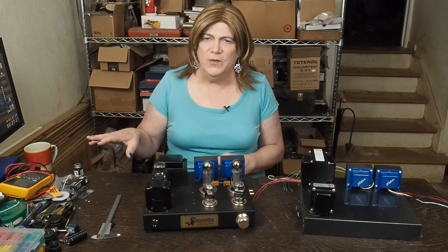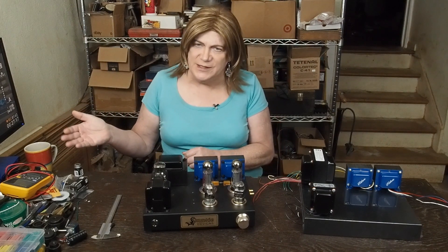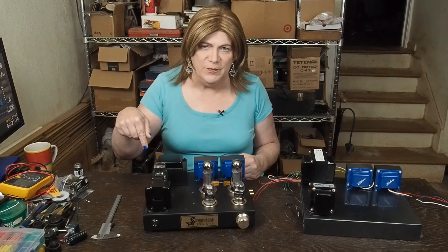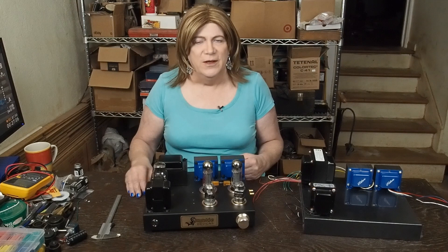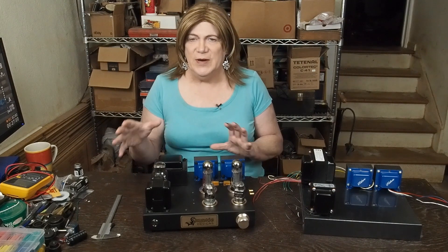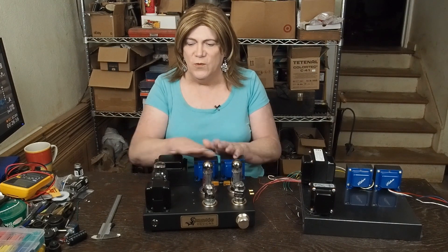I did talk more about where I'm thinking Skunky Designs is going as a company in the Monday monologue that we posted earlier today. So I'm not going to repeat all of that, other than: don't think we're going to be building these for sale as a completed unit, but I do think that kits make sense, especially with no iron.